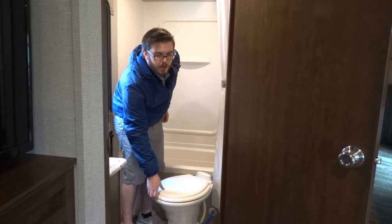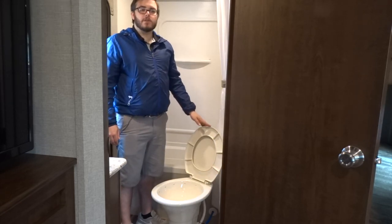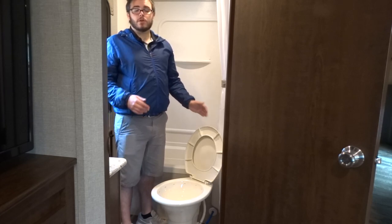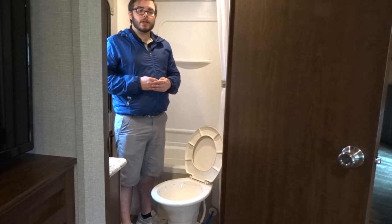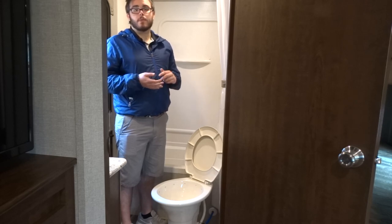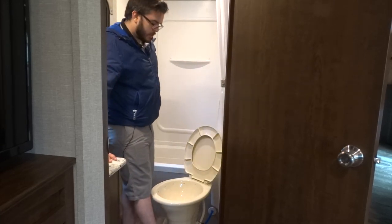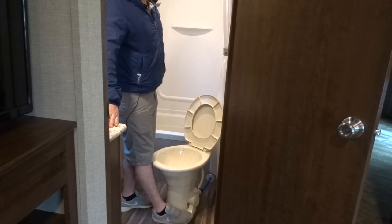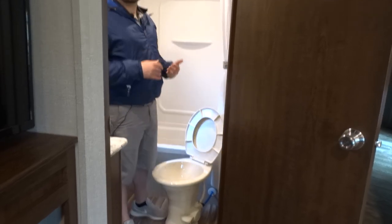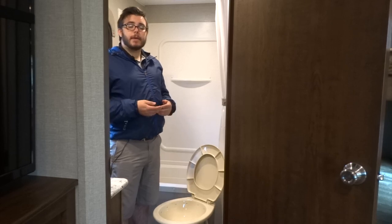This here is a pretty standard looking RV toilet, but it also serves a secondary function — this is how you're going to prime your black tank every time you set up for your camping trip. What you'll do is open up your toilet, take your little enzyme — it's typically either a liquid or a small pouch — put that into the toilet, and then hold down on the toilet flush for about a minute and a half. That's going to run some fresh water into that tank and create a base to allow your enzyme to dissolve, which will break down all the waste and paper put into your black tank and make it easier to flush the tank.